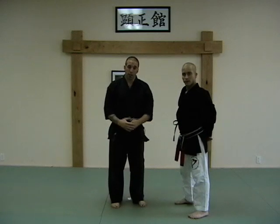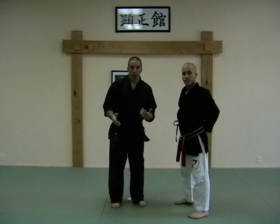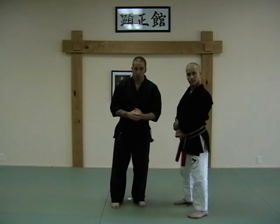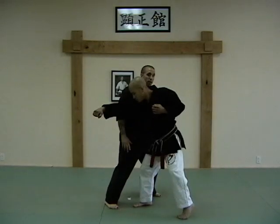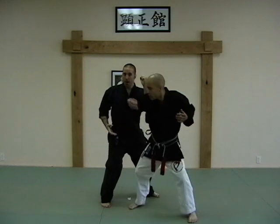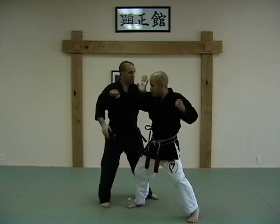Our next technique is called Flashing Wings. This is in the same family grouping as Dance of Death, Sleeper, and Thundering Hammers — it's a master key movement. Again, it's a right step-through punch. Same old story: right step-through punch, I'm going to step in, get behind him, get through his angle of obscurity, and block.